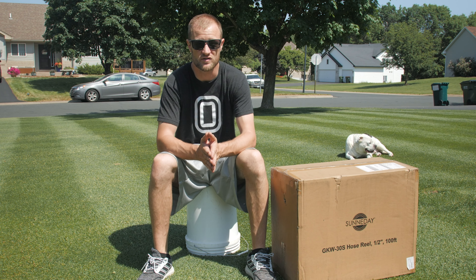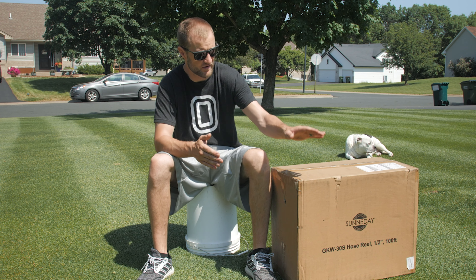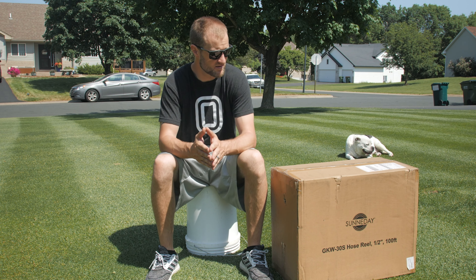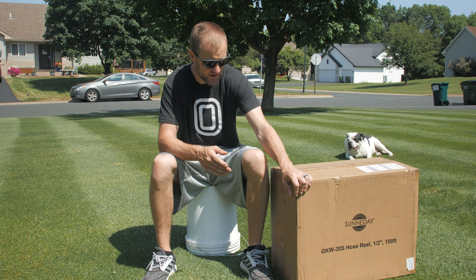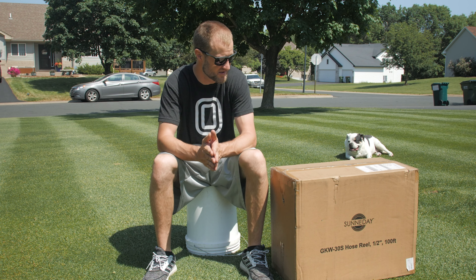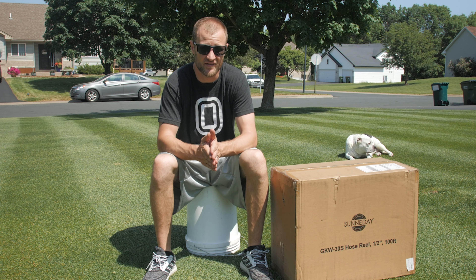There are a couple of reasons why I reached out to Sunny Day. One was availability. This particular retractable hose is available at Home Depot right now and also on Amazon. So if you watch this review and want one, you can hop in your car and go to Home Depot and have one in 15 minutes, or you can get it delivered right to your doorstep.